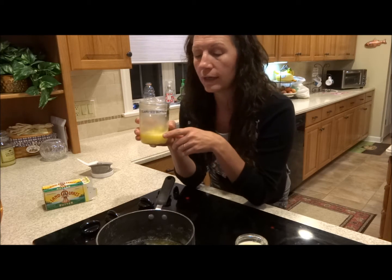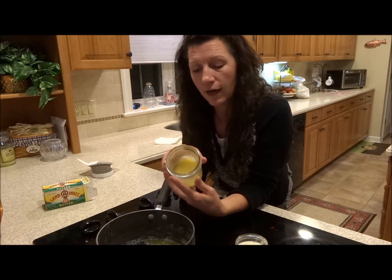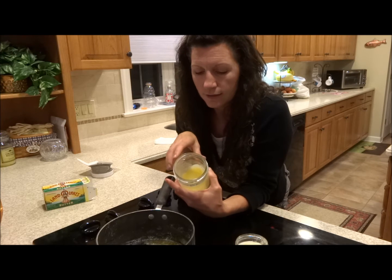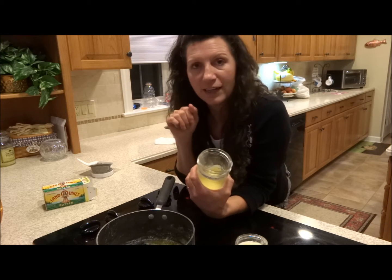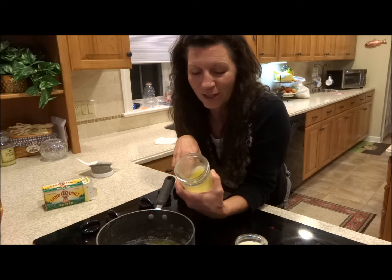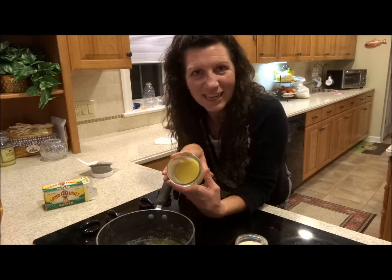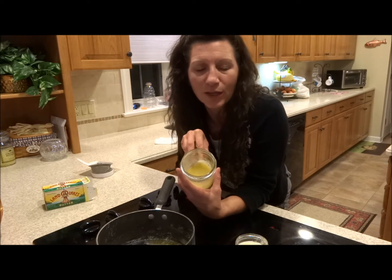This jar right here of clarified butter — what's left in here — I made about six months ago. I used some delicious organic grass-fed butter and clarified it using the exact same method I'm showing you today. It's been 80 degrees in the house pretty consistently over the summer for several months, and the butter didn't spoil.